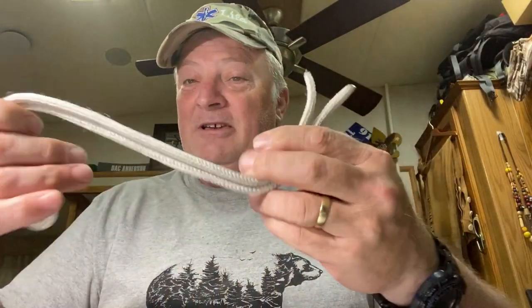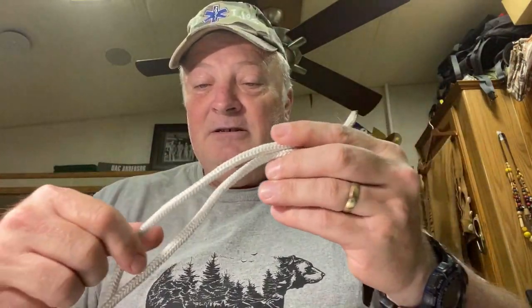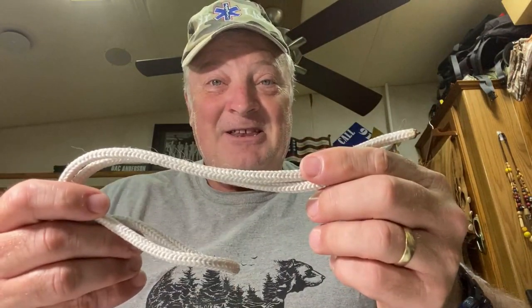All right guys, this is my entry — tying a rope, the seven basic scout knots, all seven of them in under 60 seconds. Are you guys ready? Well, I am. Let's go!